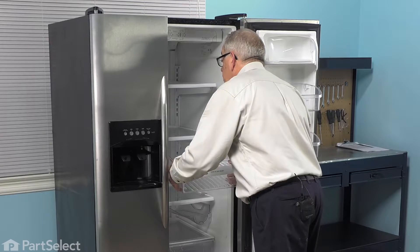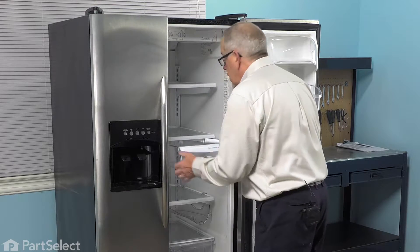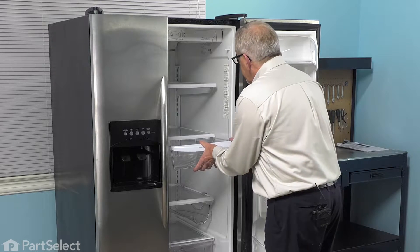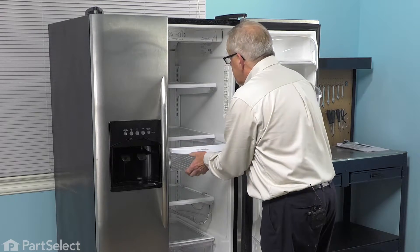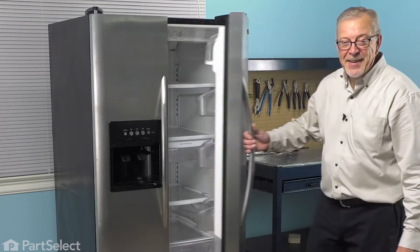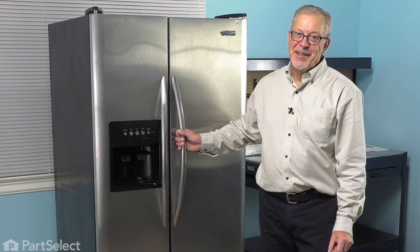We'll insert it. We want to make sure that we line those lips on the side of the drawer with the rails of the shelf. Push it back to the stops, then push it all the way in, and our repair is complete.